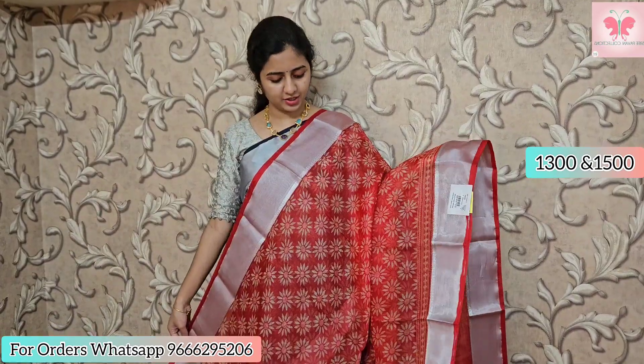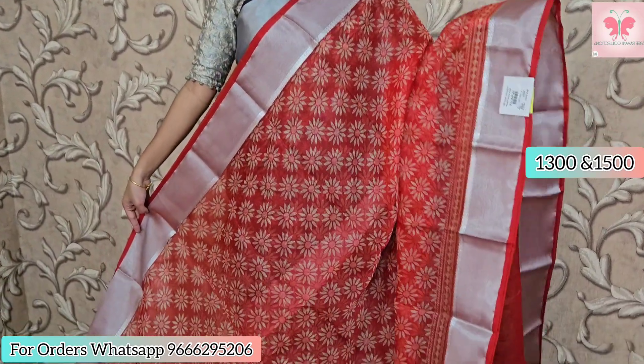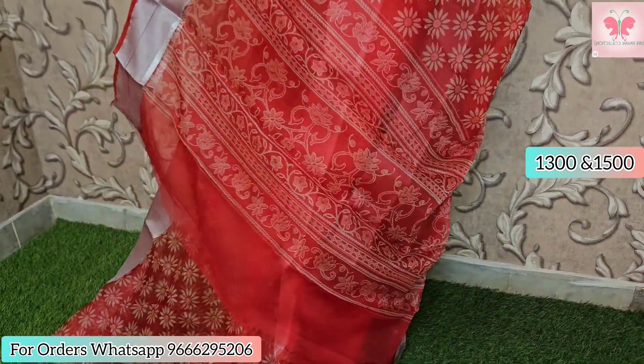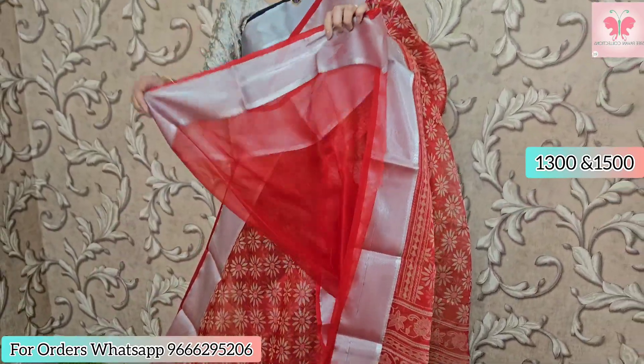Next one, I am going to show the bright red. It has the same floral design with borders. This is the blouse — plain red running blouse.